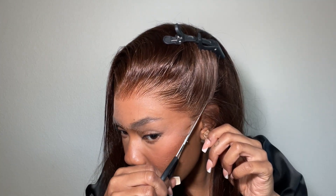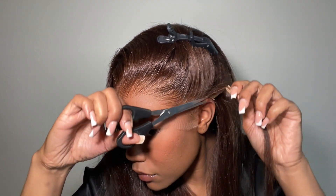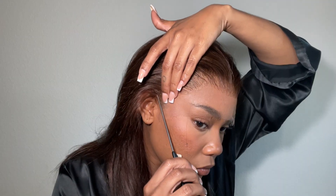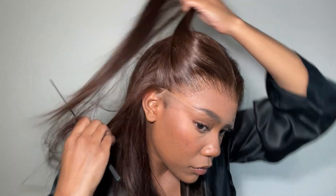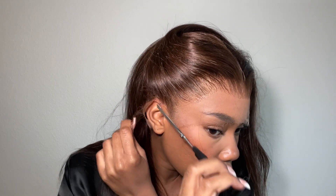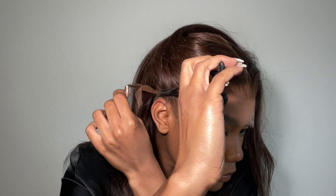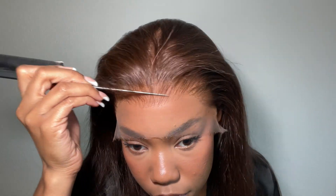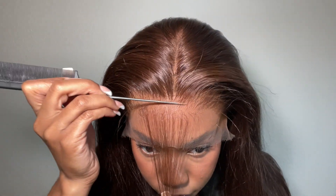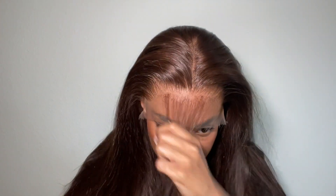And then I'm trimming any additional lace on the ear tabs. My hairline is a little high in the middle and low on the sides, so I took a little bit of the hair out of the front of the hairline in the middle to give me a more natural rounded hairline.